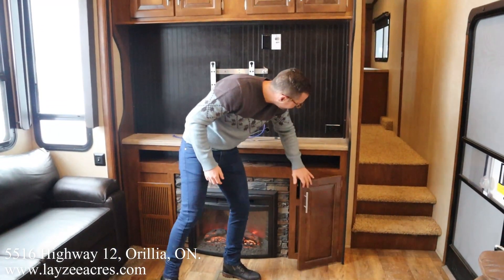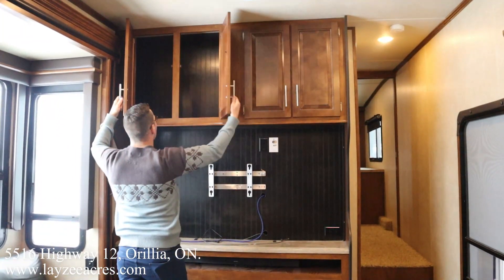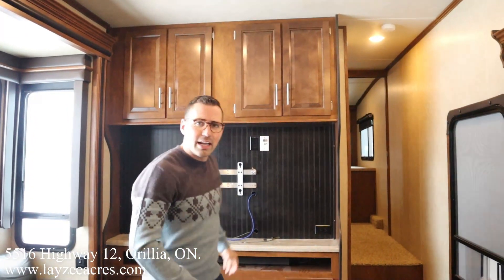We've got some storage there with our breakers and fuses, and storage across the top as well. We've got the original manuals right through here — love to see that.